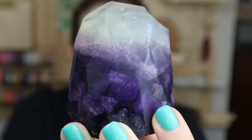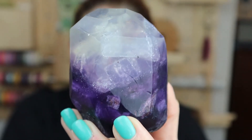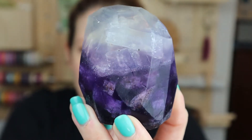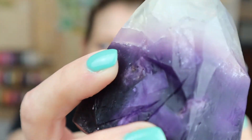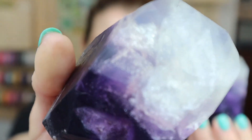Hi friends, Amanda here. Thanks for joining me for today's mandatory activity. We're making some soaps today. I went down the Pinterest rabbit hole because I found a picture of an amethyst soap and just kind of fell in love. So I set out to figure out how this was done and this was the result, and I am super happy with it.